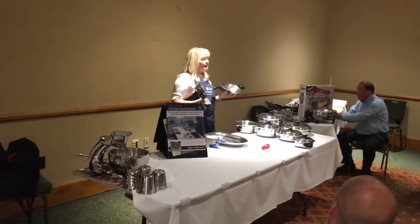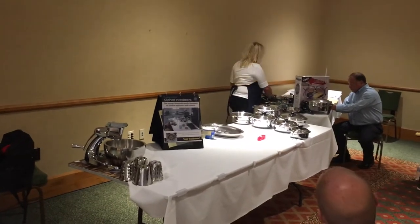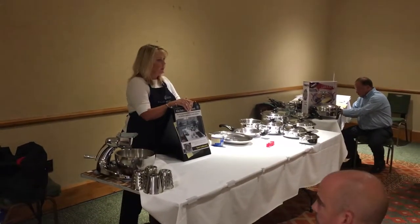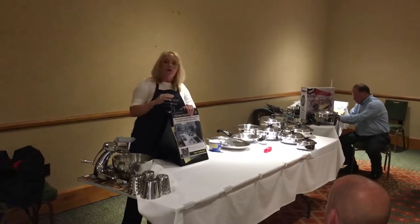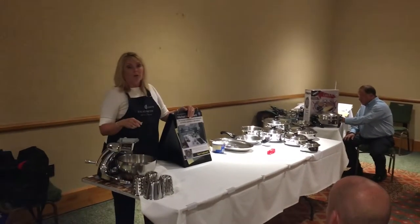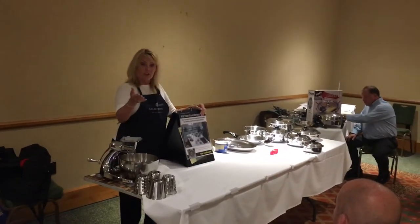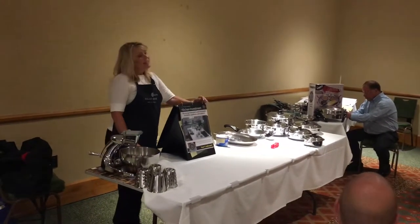We're going to show you some differences in stainless steel tonight. We're using 316 surgical stainless steel this evening to cook for you. We're going to fry you some chicken first. Do we have any preachers in the house? Normally, we refer to chicken as gospel bird — y'all ever heard it called gospel bird? We call it gospel bird because all preachers love chicken.